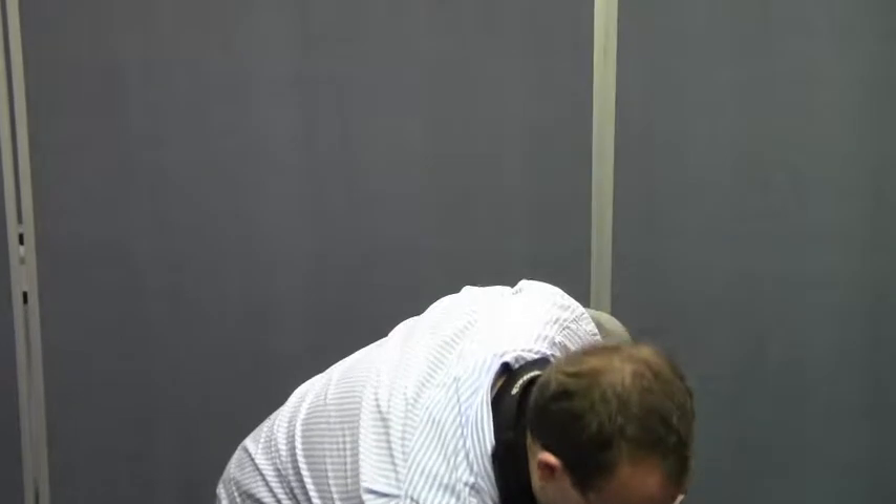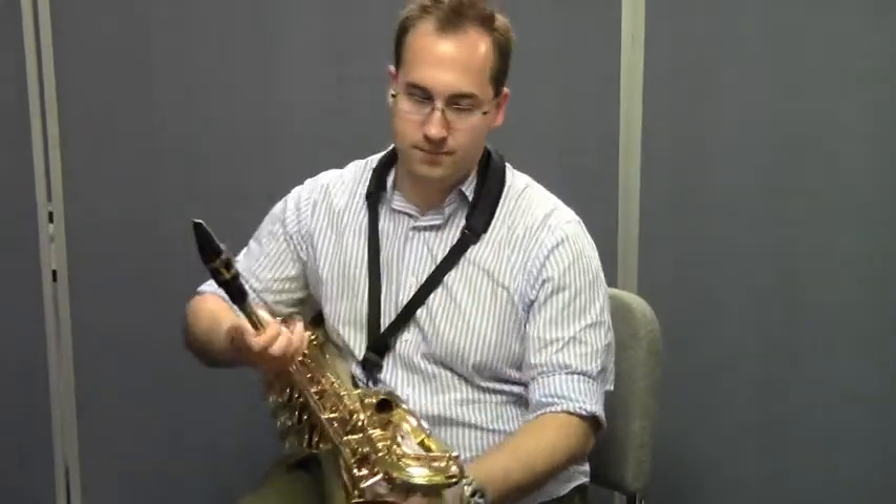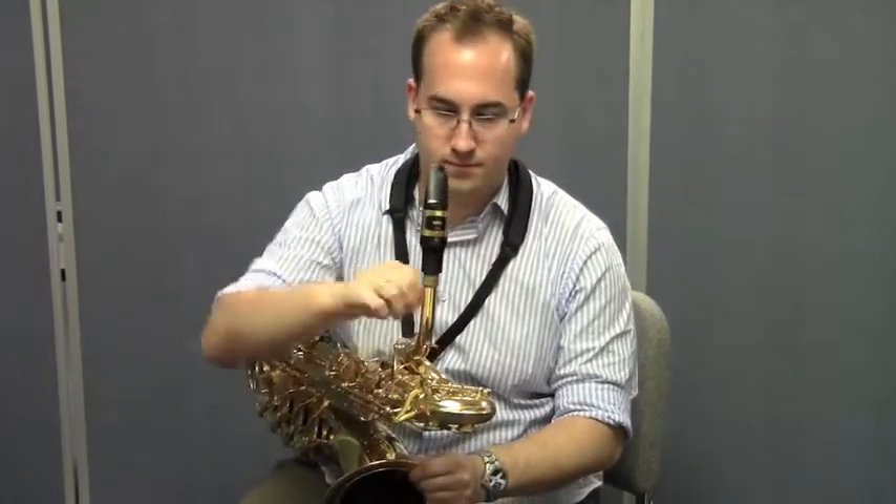Okay, so you get the idea. Now let's try that using the entire baritone saxophone. Go ahead and get your baritone sax and put the neck right on the receiver. Make sure everything is set exactly the way you want it.